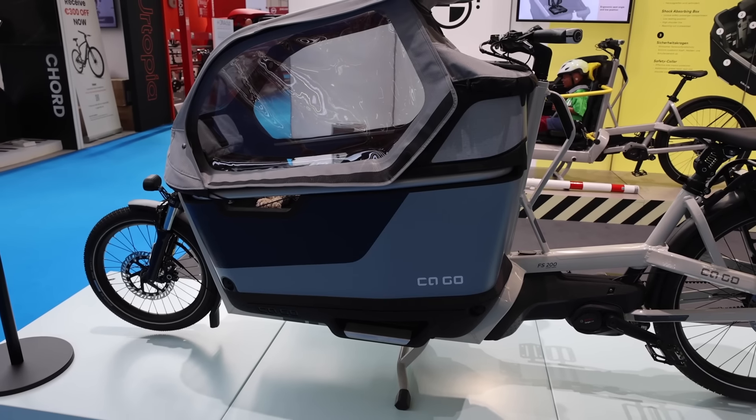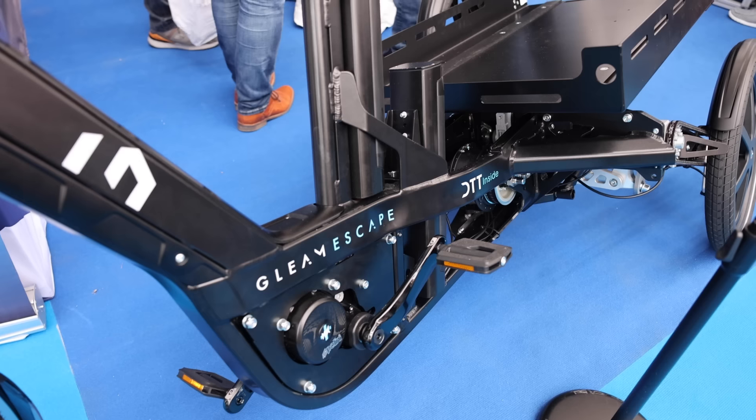But enough about that. Let's talk about the bikes. I decided to make this list alphabetical by brand to make it a bit more organized. We'll put time codes in the description if you want to hop around.